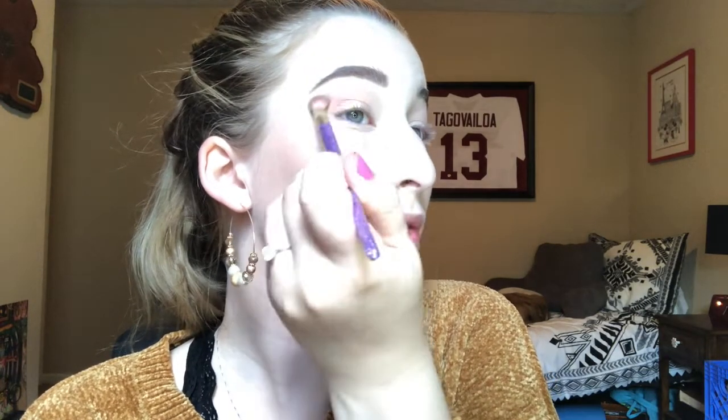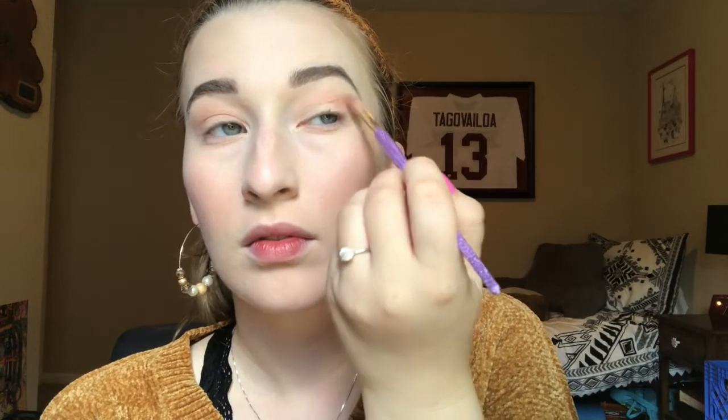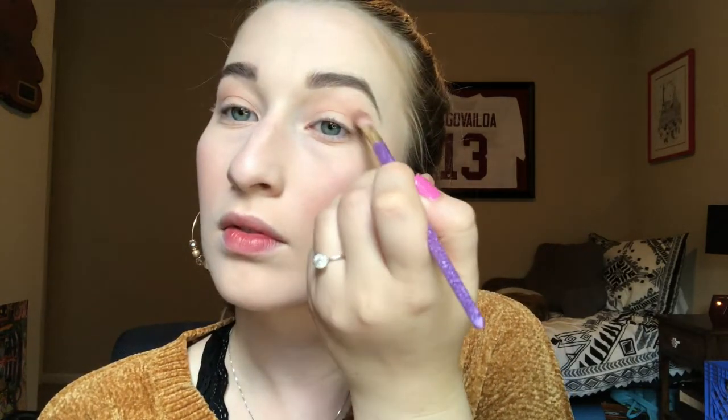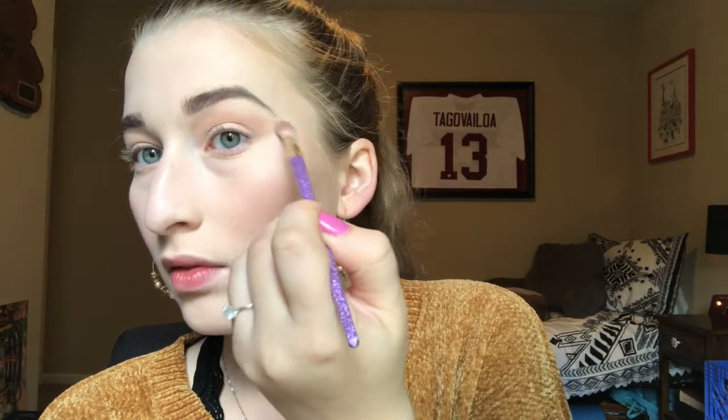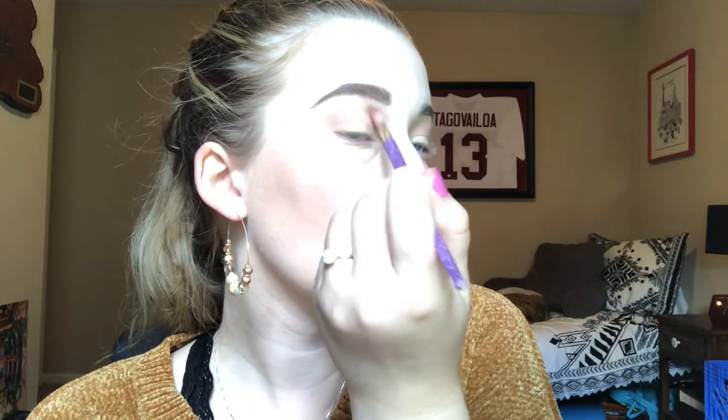Now I want to do that same thing with Triton. Then I'm going into the shade Ray and I'm going to use this as my brow bone highlight.